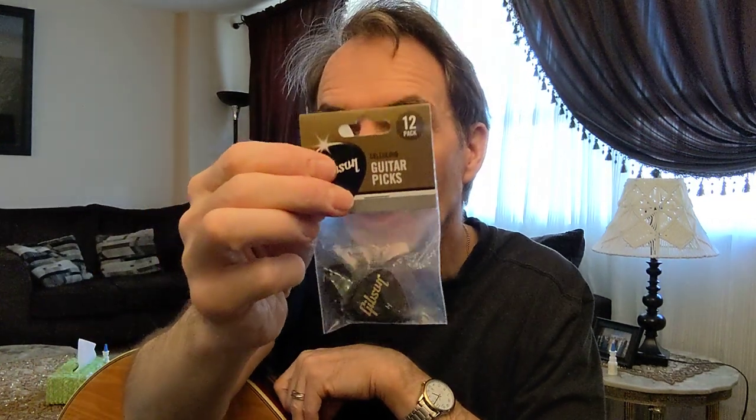Hello, here to do another guitar pick review. This time it's back to celluloids. This is Gibson's celluloid heavy gauge. We're going to compare it to Fender's heavy gauge — the matchup between the two titans.